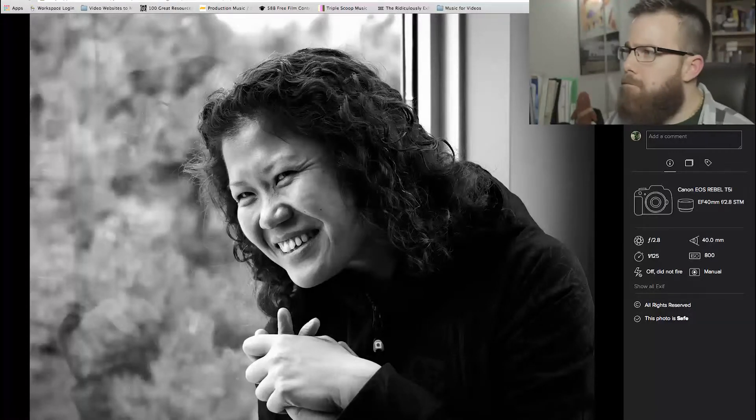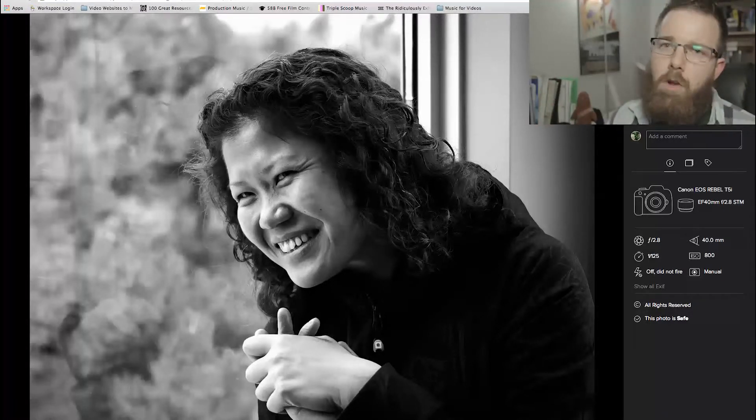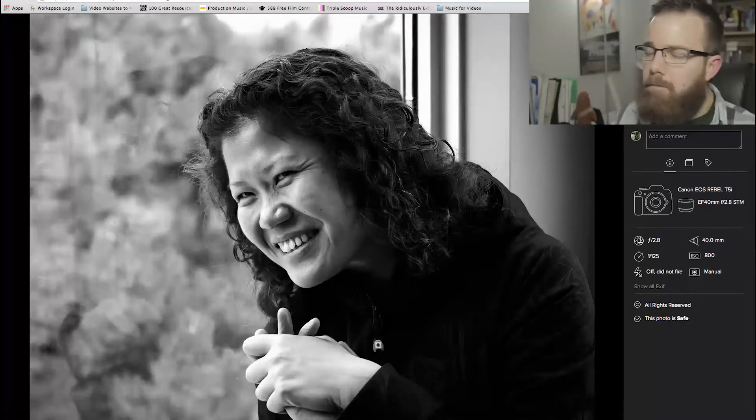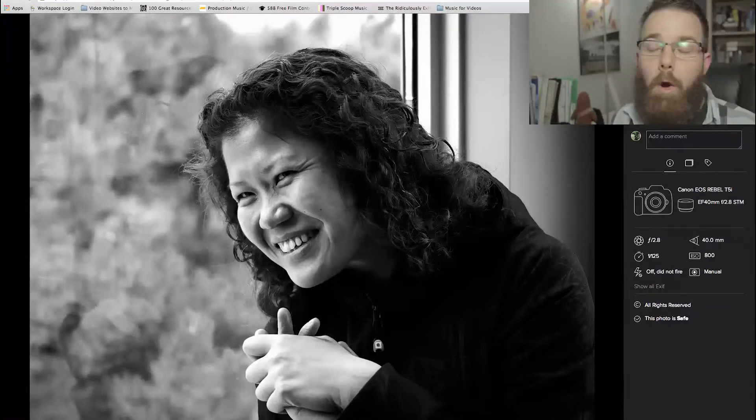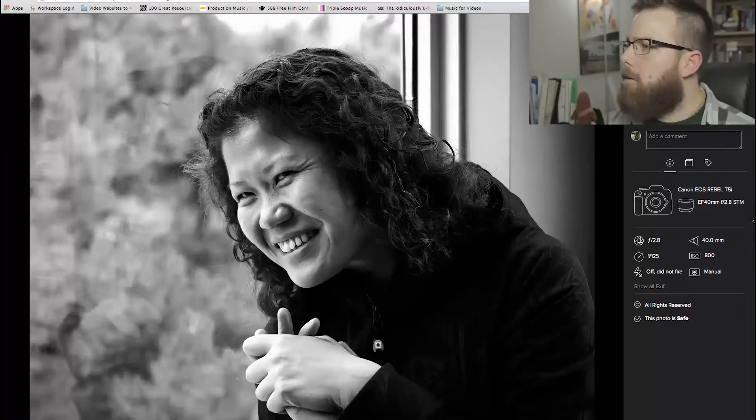The 40mm is just ever so slightly wider, so you will get a little bit of distortion compared to the 50mm, but it's probably not noticeable. Like the 50mm, it's a prime lens, so you'll see more sharpness in your images. Fixed focal length lenses are more inexpensive and you can typically open up the aperture more — a 40mm is probably only a few hundred bucks versus about two grand for an f/2.8 70-200 zoom.